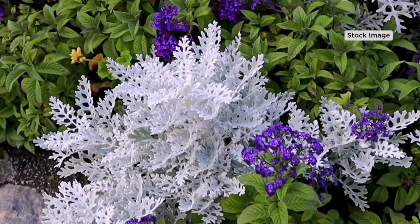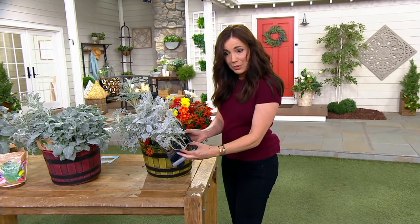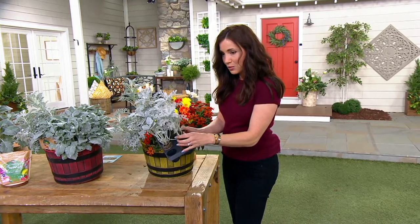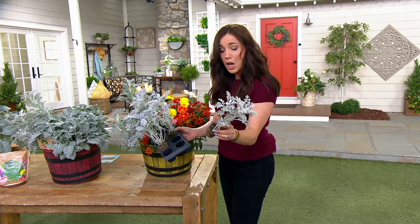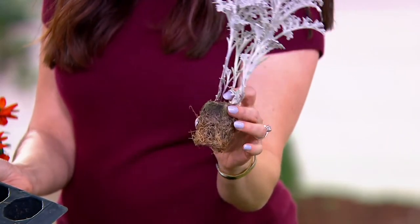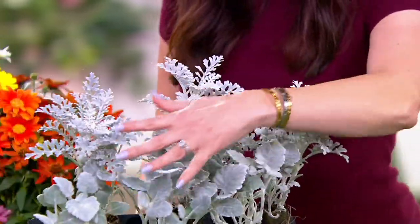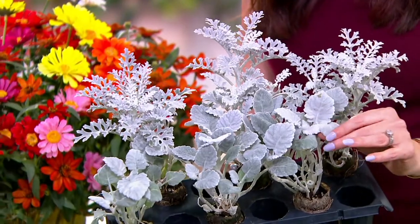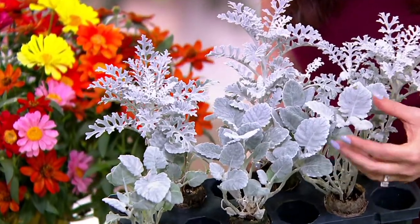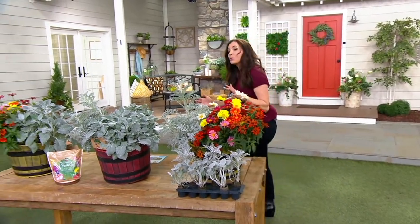You are getting six of them — these are the live plants being shipped. You don't even need to pull them out of the container; you can just plant it right like this. You're getting two different varieties: one kind of almost looks like coral and is very lacy, and then you get one with wider leaves. They are super, super soft.